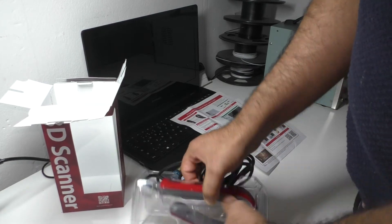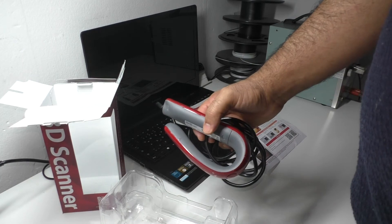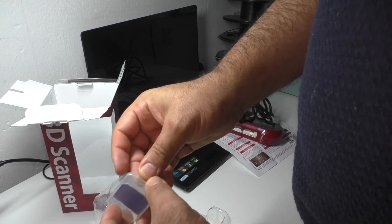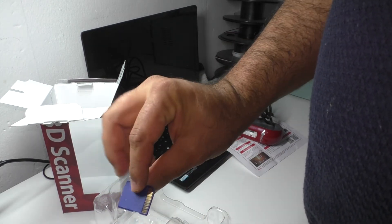As you can see, the standard supply package includes the scanner itself with an SD card, where we can find the software installer and user manual.